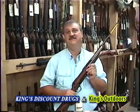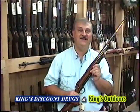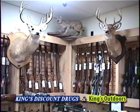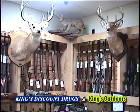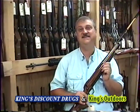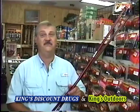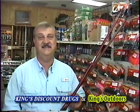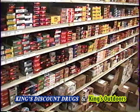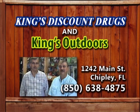This is Perry at King's Discount Drug and King's Outdoors in Chipley, Florida. We've got long guns. We've got short guns. Ladies, we want you to feel at home — whether it's a handgun for you or a layaway for your husband, we're here to help you one-on-one. Deer rifles, shotguns, handguns, anything you need right here at King's Discount Drug. From brim fishing to bass fishing, we've even got the Red Holland poles. We have ammunition, any gauge caliber you need, and all gun accessories. For all your prescription needs and all your outdoor stuff — y'all come see us.